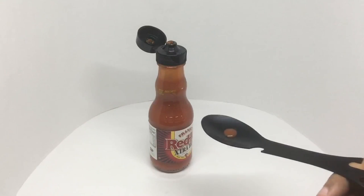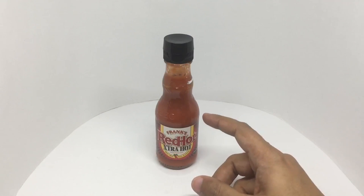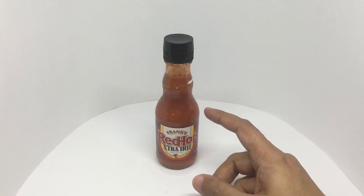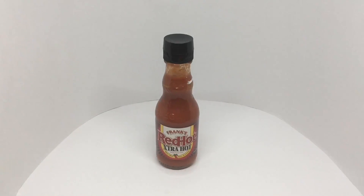Let's taste it. It starts off quite tangy, and once it goes past the taste buds, that's when the heat starts. It packs a nice amount of heat — definitely red hot. Frank's knows his hot sauces. Quite nice, check it out.